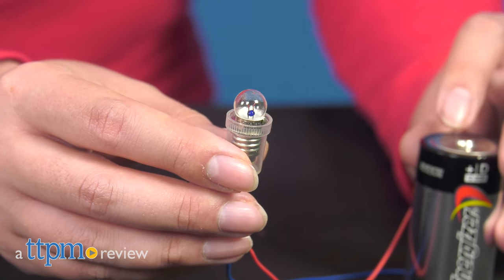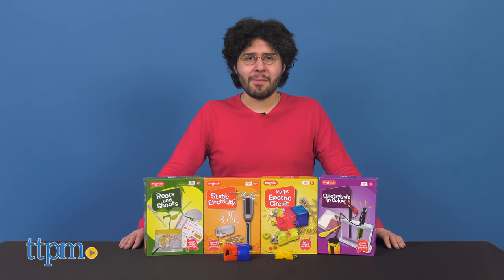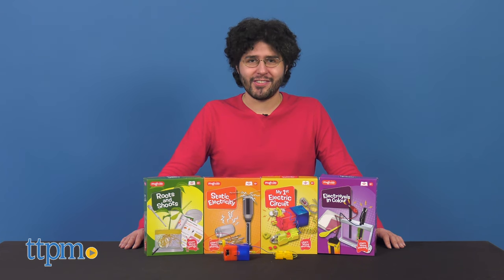Let there be light! Hi, I'm Mario from TTPM and today we're talking about the My First Electric Circuit Kit by Magnoids.